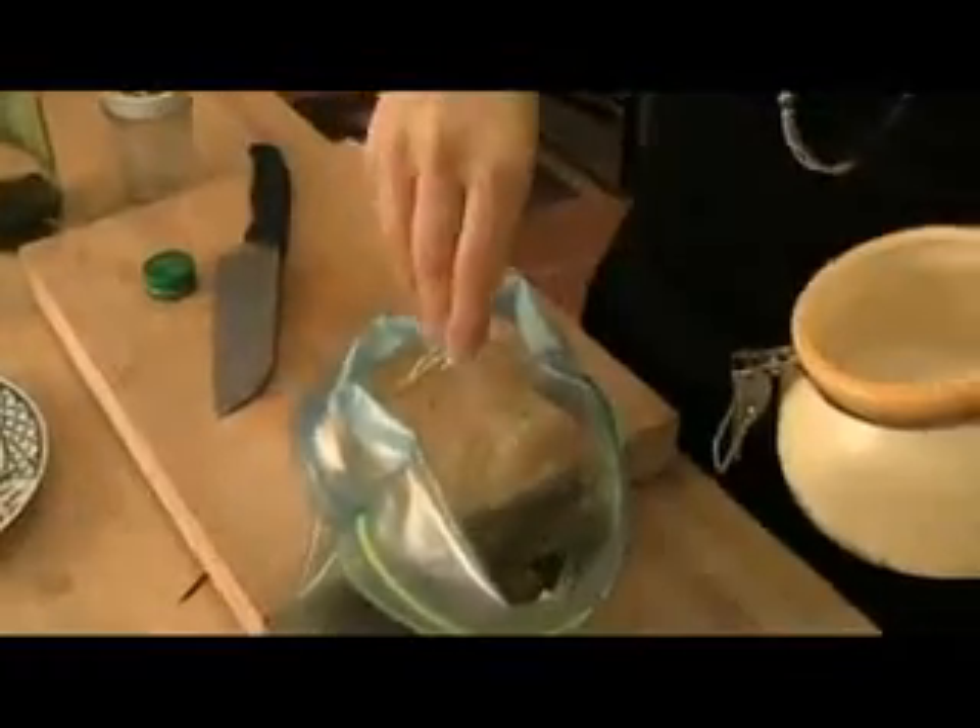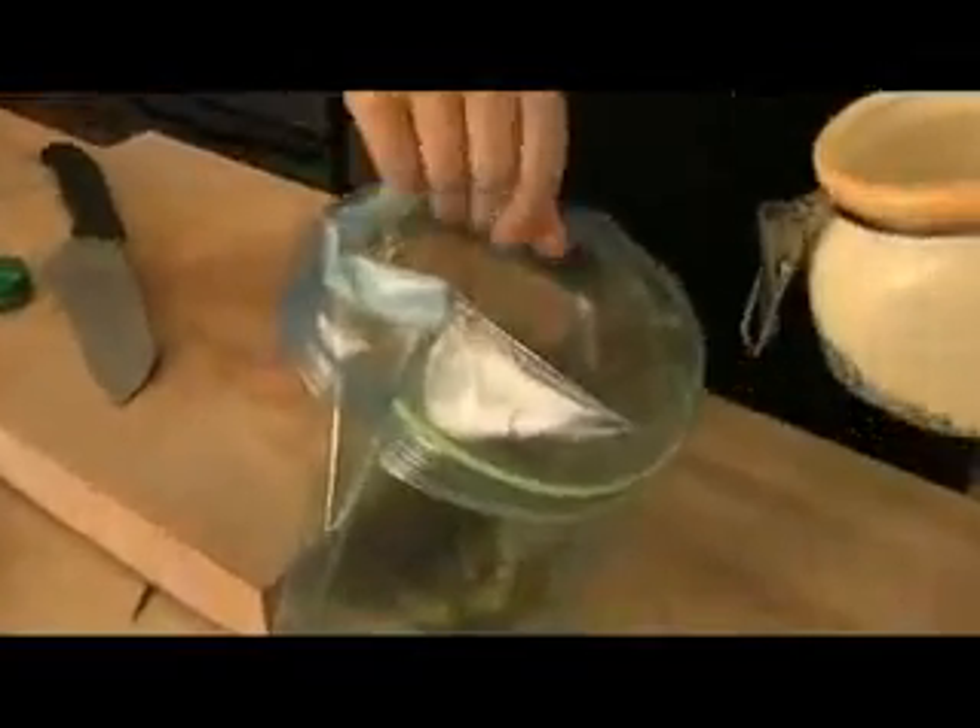Toss everything together. Put in a few tablespoons of olive oil, some granulated garlic — I put the granulated garlic for more flavor, but if you don't have any you can certainly omit it. If you have garlic powder or garlic salt, I wouldn't even bother. Put in some fresh cracked pepper right in your bag, a nice amount of black pepper, and some salt. Never under-season your potatoes, because they will come out tasting like nothing.